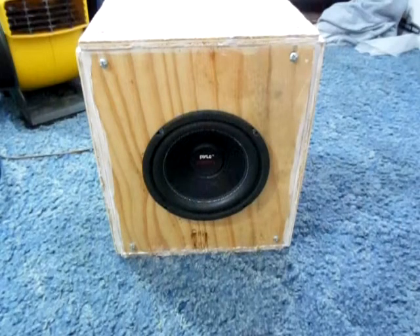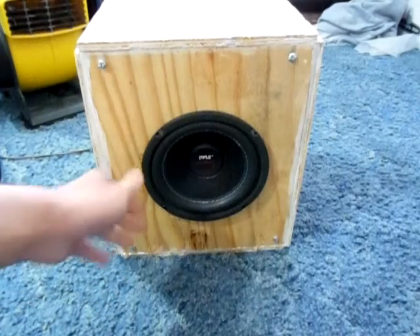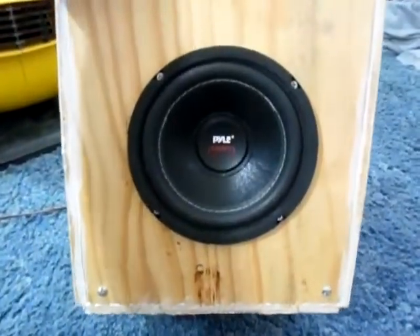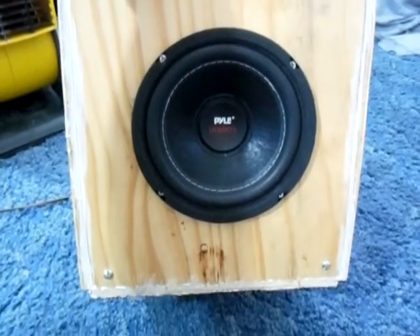Hello guys, it's 2012 Soloful. I'm making a video on my homemade subwoofer here. I got the subwoofer off Amazon for about $17. It is the Pyle Power Series. It's a 6-inch subwoofer rated for 300 watts RMS.